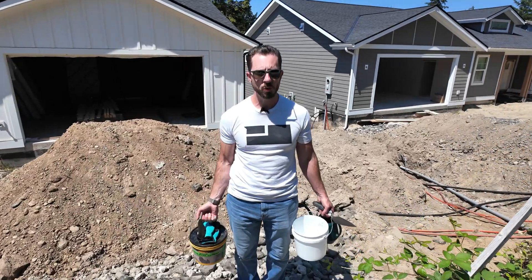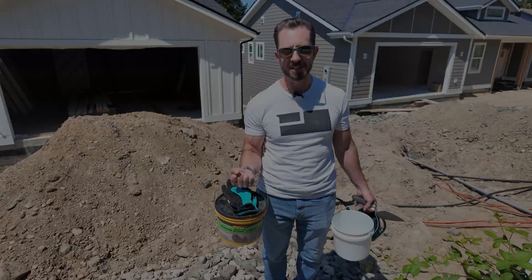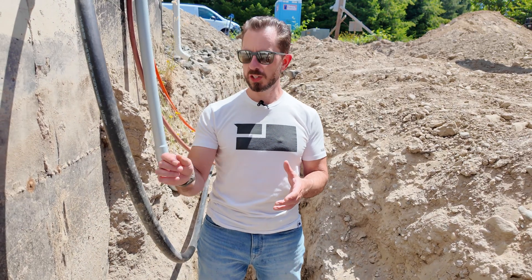Hi, I'm Brian with Pioneer Builders. We've been doing utility work. Let's make sure we don't get any water leaks. We're down in the utility trench.